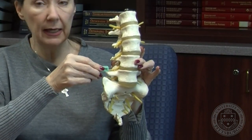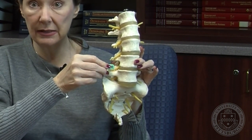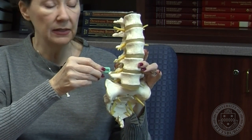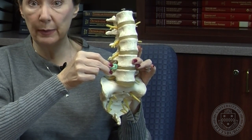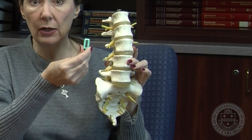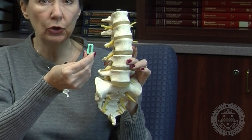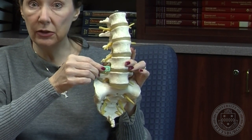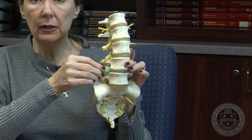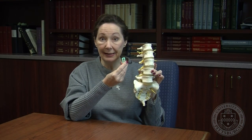In its place, he's going to use this cage. I refer to it as a spacer because it maintains the space of the disc that is removed. This cage will be placed in the space of the disc, and as you can see, this cage has a hole that goes from top to bottom. When Dr. Gersten places this cage into the disc space, he will take some of your own bone marrow and place it inside this hole.